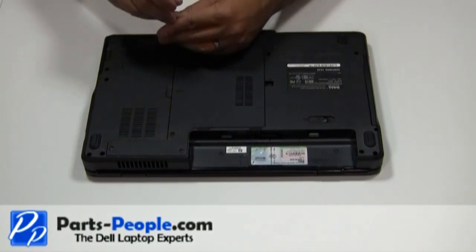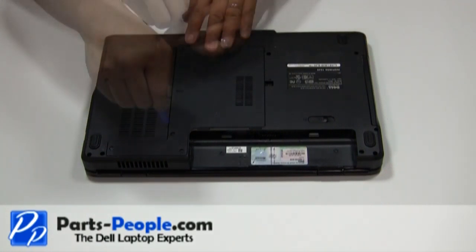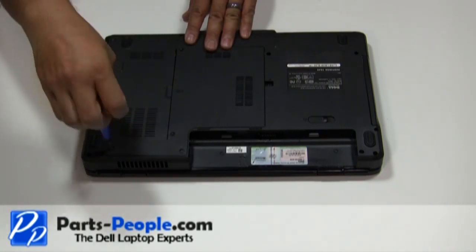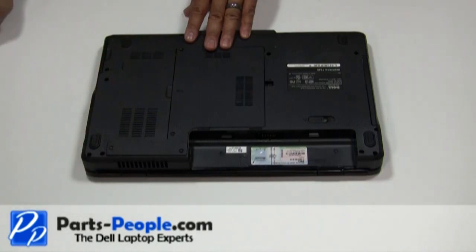Next remove the cover starting from right to left.